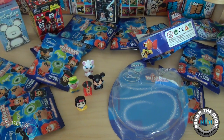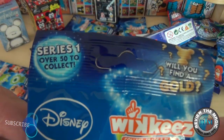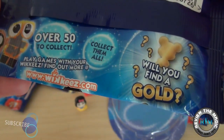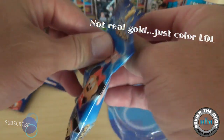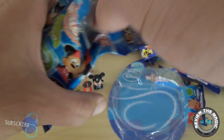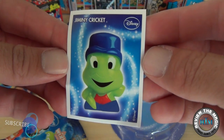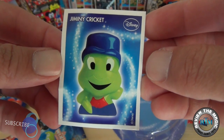If you like these, hit that thumbs up because we're going to open a lot more. Now let's open up one of the blind bags. Over 50 to collect in Series 1 — notice it says 'find the rare gold ones.' I looked online and they literally are gold. In this pack you get two figures and a sticker. The sticker is Jiminy Cricket — it's a picture of the Wikis figure.